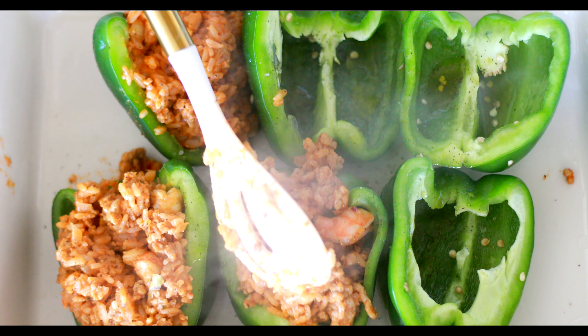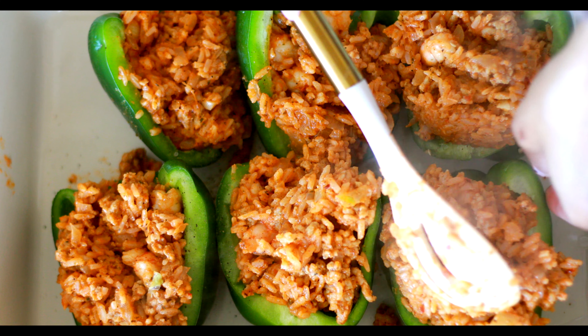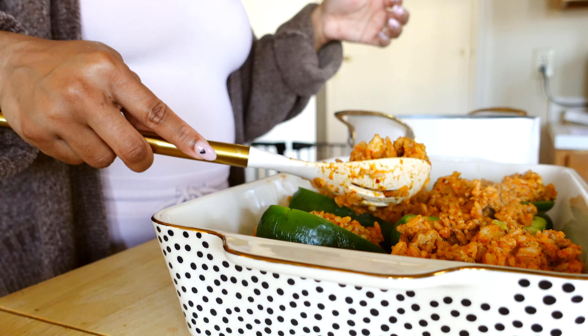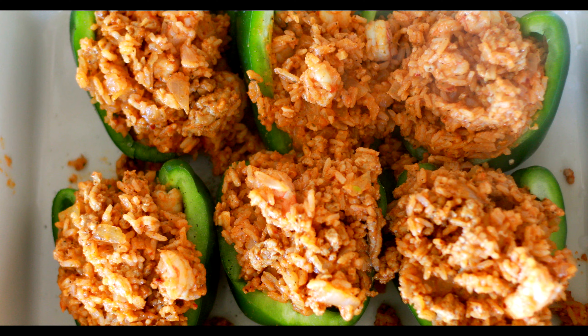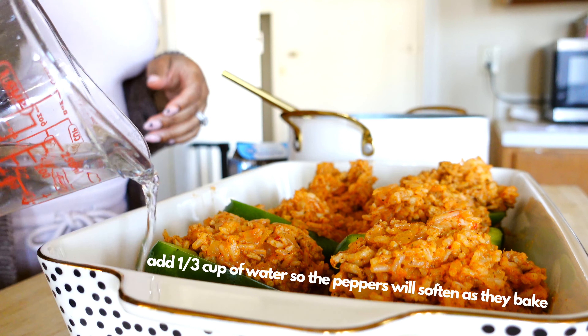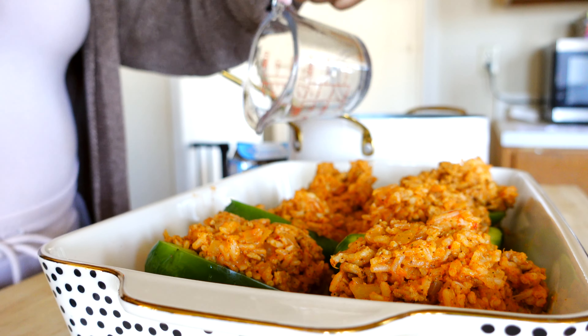Then I stuffed these bad boys — I overstuffed them, actually. I put more than what's shown in the video; they were overstuffed. Then I added about a third of a cup of water in the bottom of the pan, so that when the peppers go in the oven they come out nice and tender.